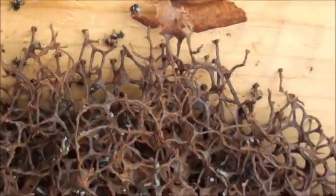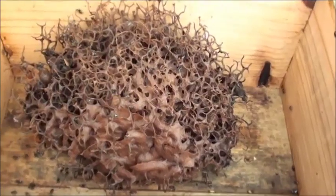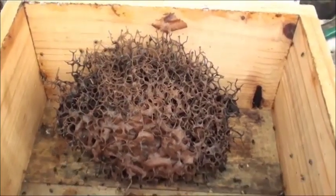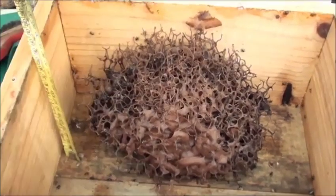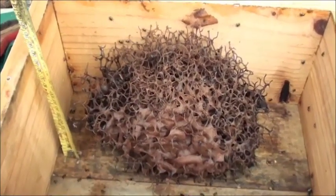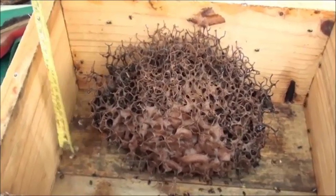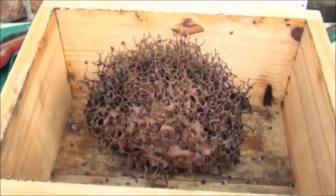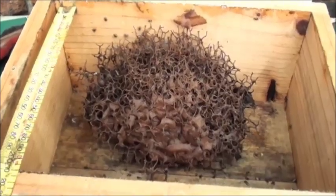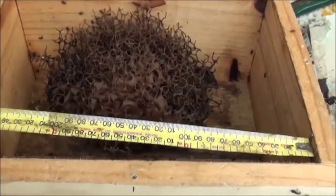So I better close them up. I'll just give you the dimensions. The wood I had was a little bit higher so I left it at that height — 140. I was told to make it 120 or 130 but I had wood at about 140 so I left it at that. The inside measurements are 210 by 280.